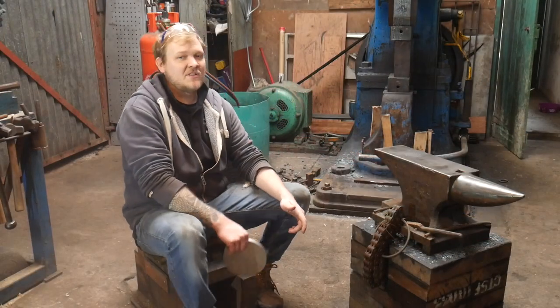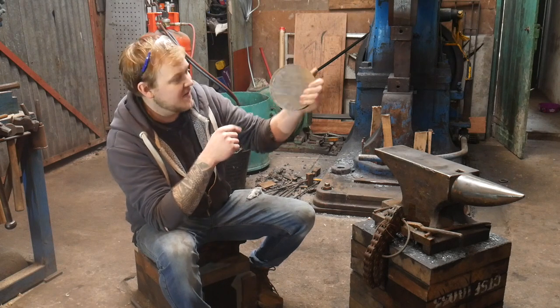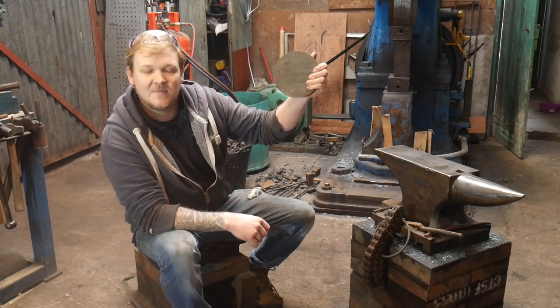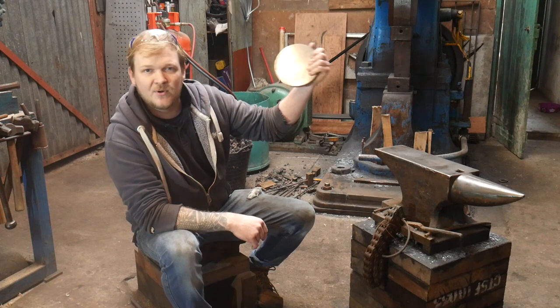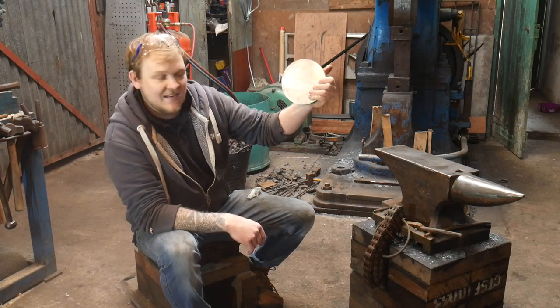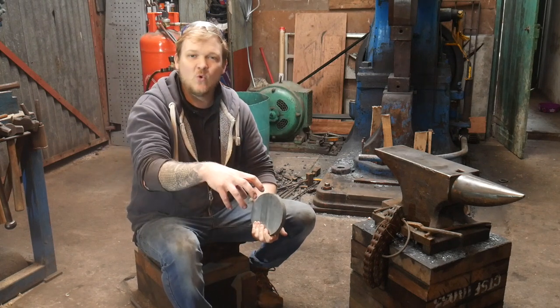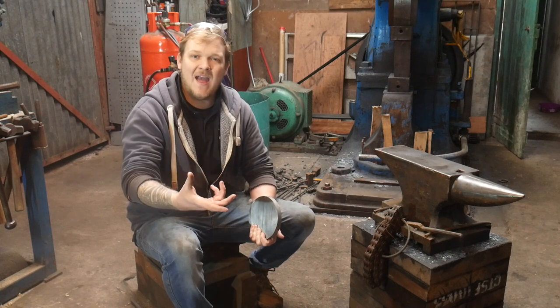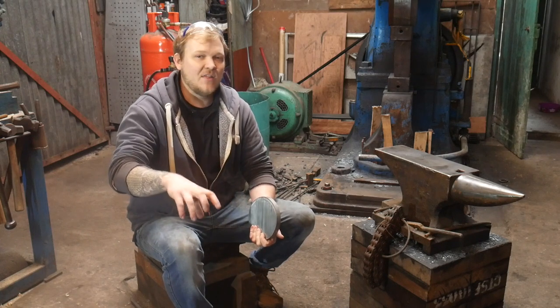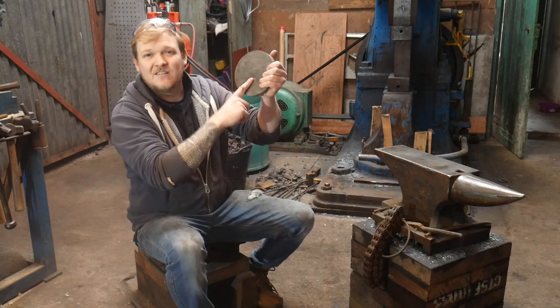Hey guys and girls, my name is Dan, welcome back to the forge. In this episode of 'Trust Me I'm a Blacksmith' we're going to be making some titanium tongs out of this piece of titanium here. This was gifted to me by a lovely gentleman called Brian. In the link in the description there is a little video I'd like you to go and watch — it was where Brian came down and did a course here, did some one-to-ones with me, and we also made him a hammer. It was also edited by a third party, so go and check that video out and let me know what you think.